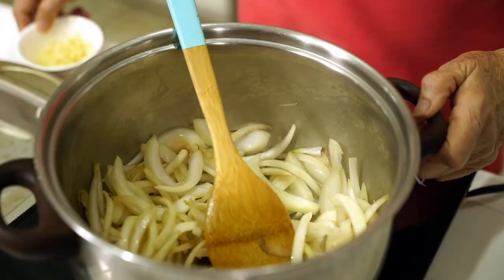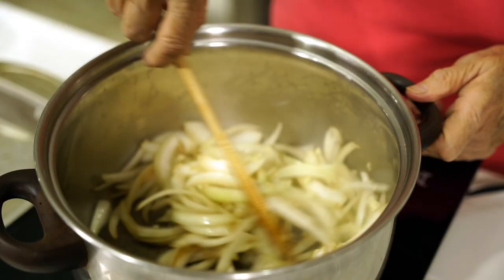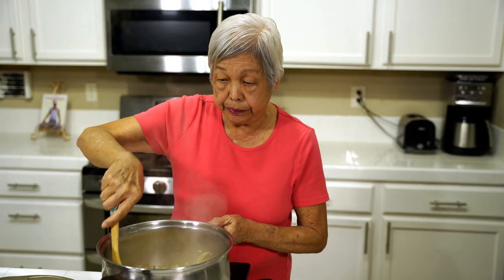Now I'm adding the garlic. Stir that up real good. Keep on stirring — you don't want to cook it too long because garlic gets bitter as it blackens and burns.